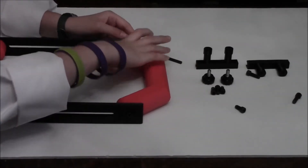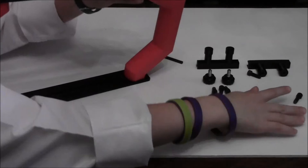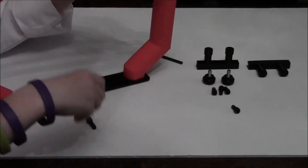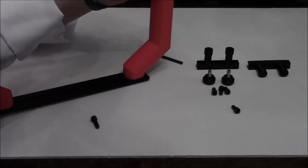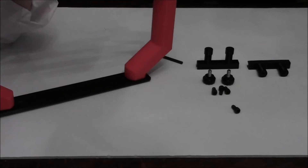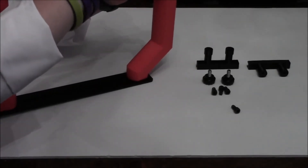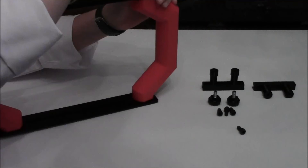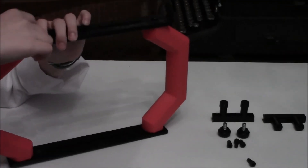Now, put the top rail on top. Grab your 2 other screws and screw them in, then use your Allen key to tighten them.